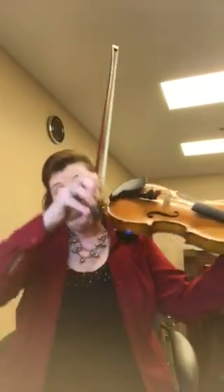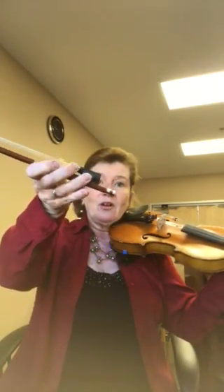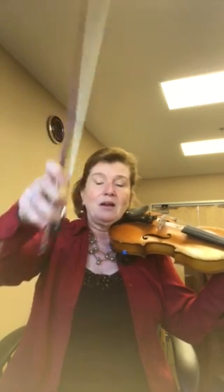Here we go back with variation three. The bow is still long-short-short, long-short-short. Check your finger and your bow hold. Go back to that — one, two, three. Thumb and fingers splitting the thumb and over the bow, then pinky on top and relaxed. One, two, three — we're there. Wrist relaxed.